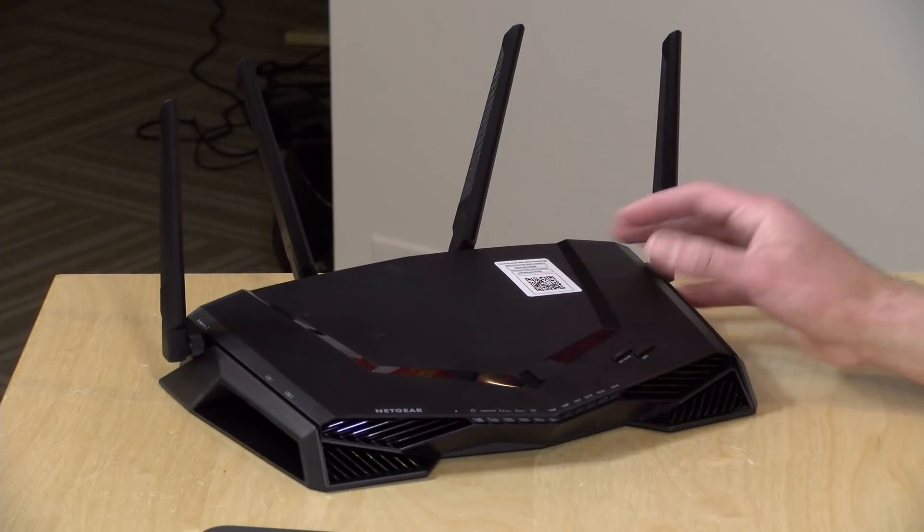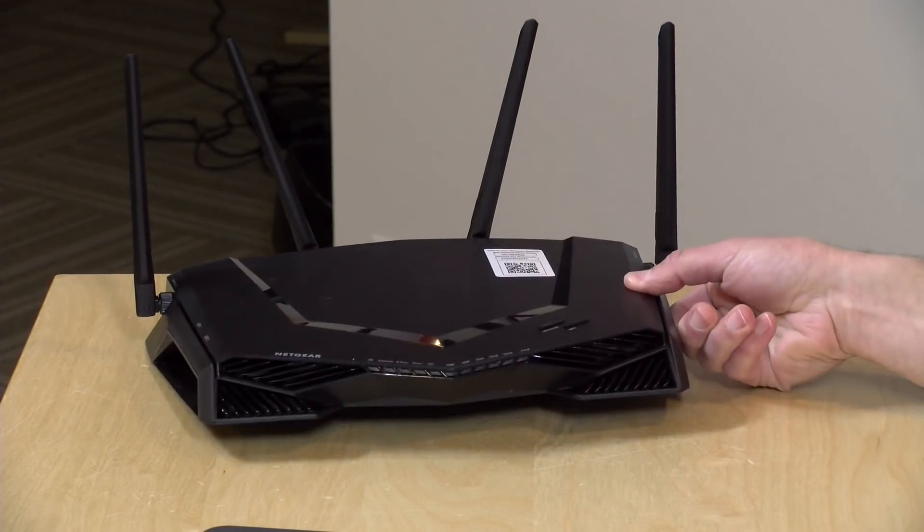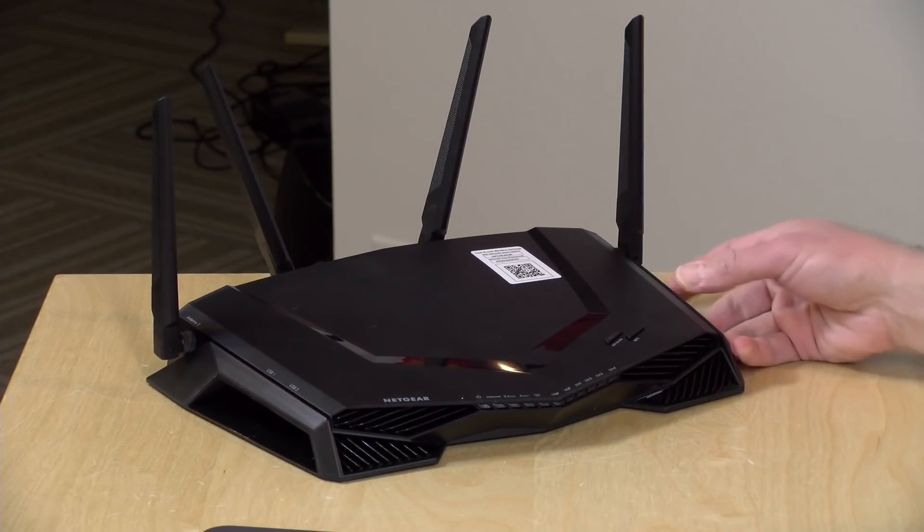Hey everybody, it's Lon Seidman, and we're taking a look today at a new router from Netgear. This is the XR500, and its Lamborghini-like appearance means that it is built for gaming. This one has the Duma Router OS built in, and we're going to see what this Router OS does and how well you can manage your traffic on this device. In the interest of full disclosure, this came in free of charge through the Amazon Vine program. However, all the opinions you're about to hear are my own. Nobody is paying for this review, and no one has reviewed what you're about to see before it is uploaded. Let's get into it and see what this new router is all about.